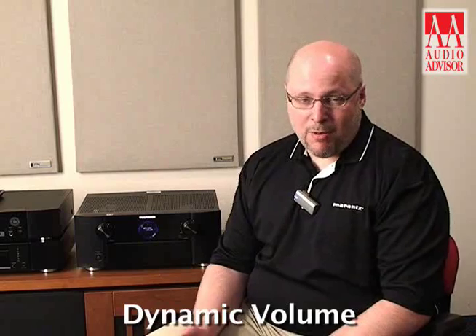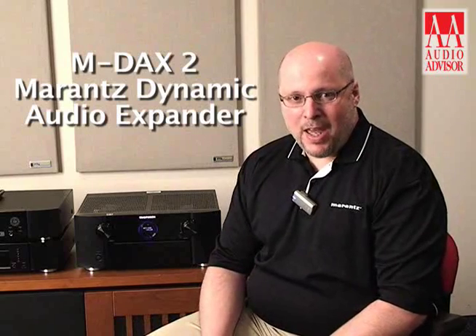We're also supporting Audyssey DSX on this machine for height channels and width channels, as well as Audyssey Dynamic EQ and Dynamic Volume, which is really great for high quality late-night movie watching. Also on board we've got our Marantz MDAX system which is a digital routine that helps restore quality to low bitrate MP3 files.